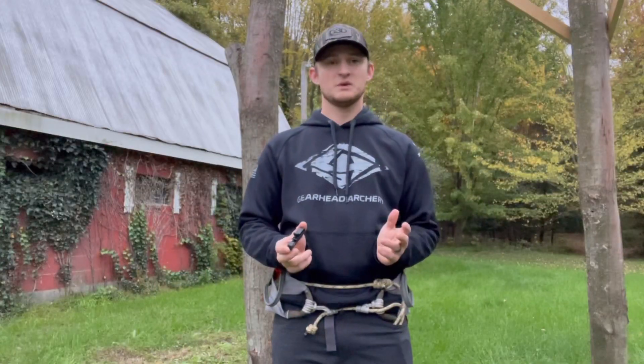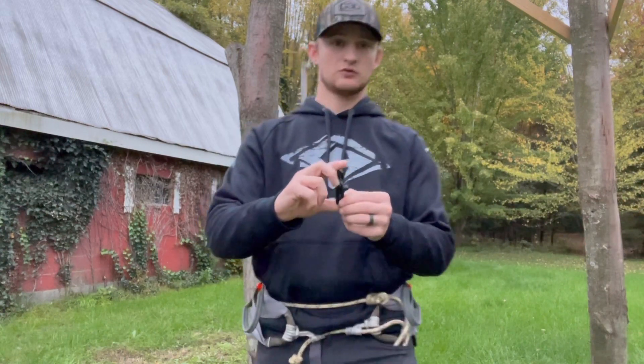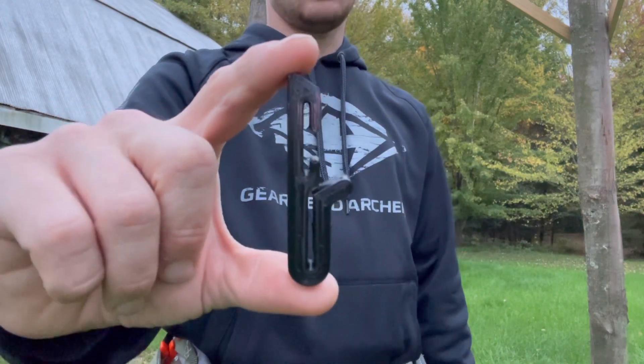The reason why we gave it the name Adaptive Hanger is because it does it all. This little hanger will literally do anything you want it to do, to an extent.